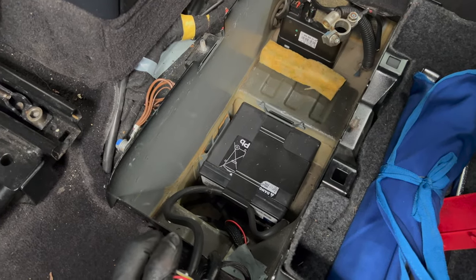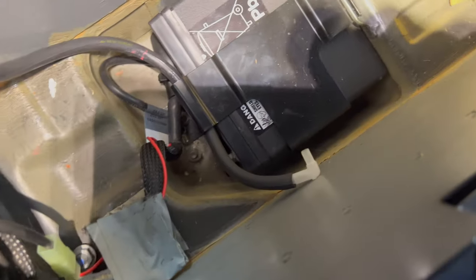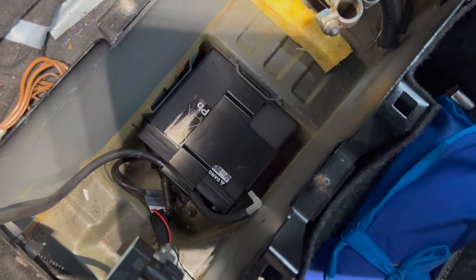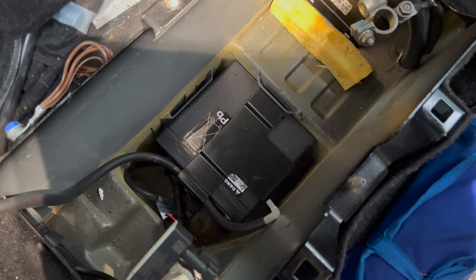Now we'll pull the auxiliary battery out and get the new one in. To remove the auxiliary battery, there's a ground cable down here held in by a 13 millimeter nut, so you've got to take that off first. Underneath that, there's a 10 millimeter that holds the black bracket down. You need to remove that 13 millimeter to get the cable out of the way, then use the 10 millimeter to undo that nut and get the hold-down bracket out.